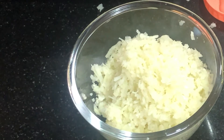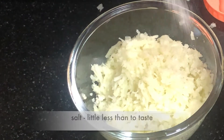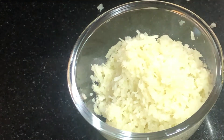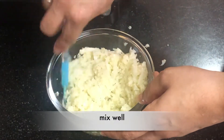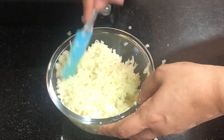Now we will remove it into a bowl. This bowl we can put in the microwave. Add a little less salt than usual — you can adjust the taste later. After adding it, we will mix it very nicely and microwave it for 10 minutes.